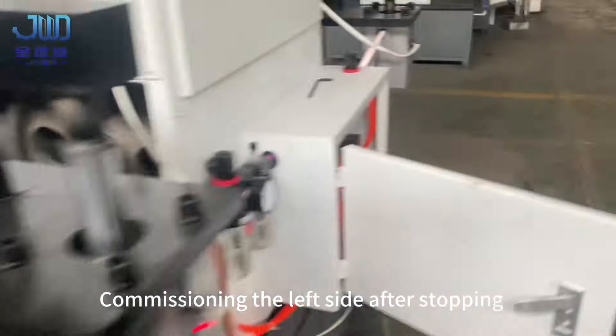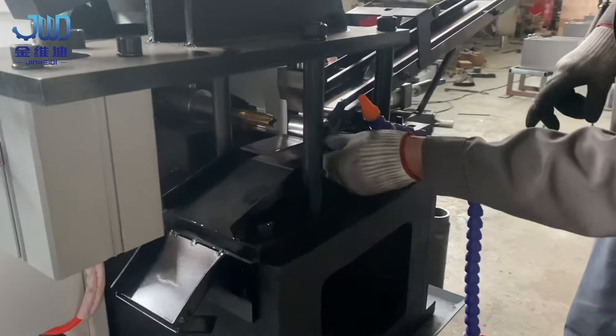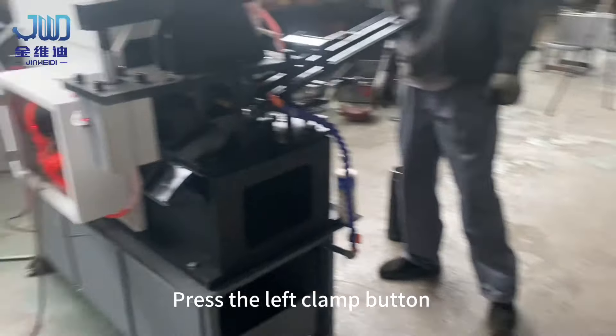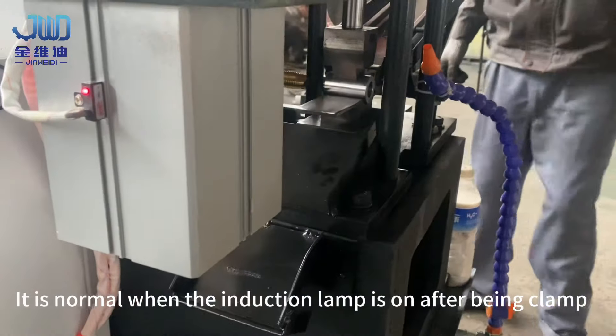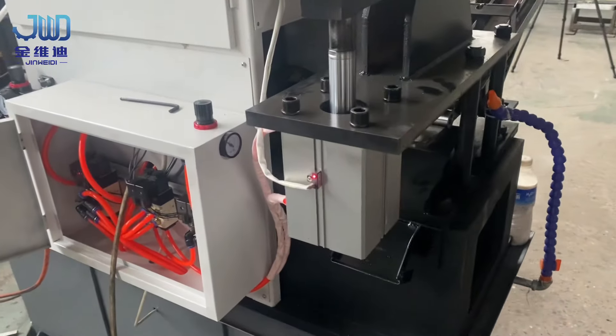Commission the left side after stopping. Put in the workpiece and press the left clamp button. It is normal when the induction lamp is on after being clamped.